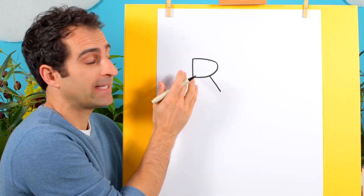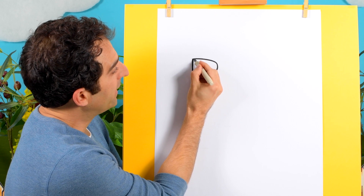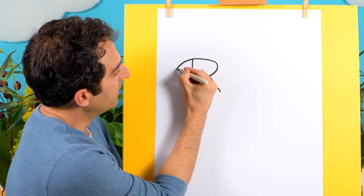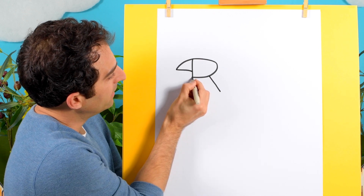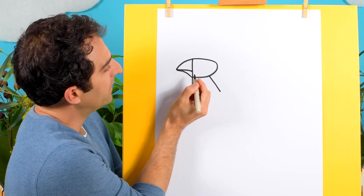Next let's draw the rooster's beak. That will be a little beak that goes like that, and then to there, and then from here a curved line up to there.